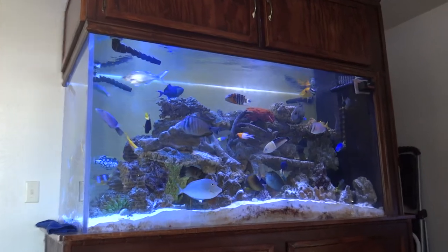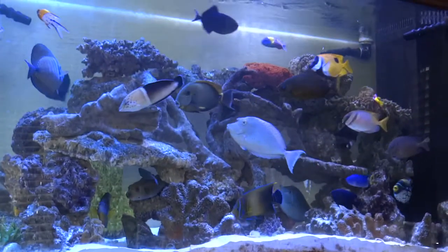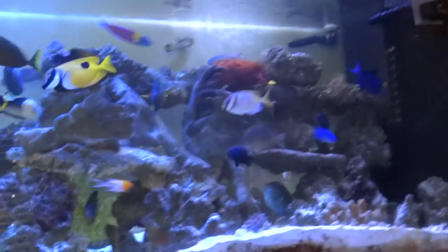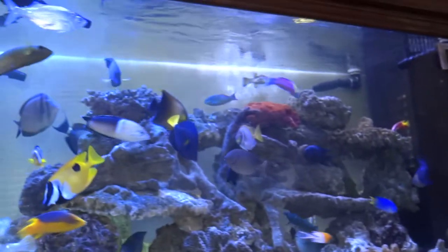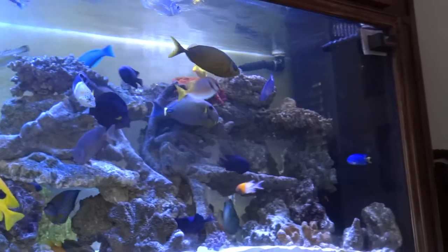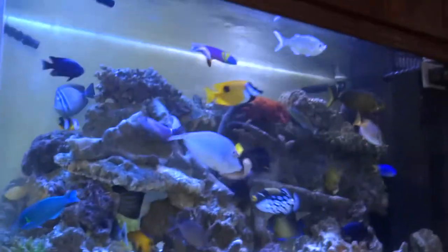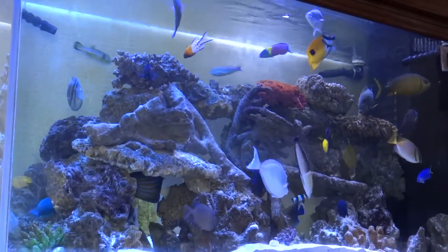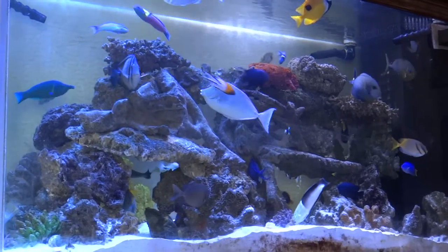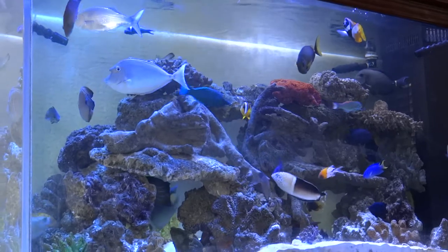There's our Red Sea sailfin — let me zoom in. There are two unicorn tangs: one's a blue-spine unicorn, the other is just the unicorn tang. We bought Lucky fairly reasonably priced at the pet store because he was a rescue — he didn't have a tail, it was split and jagged where a fish had eaten it. We grew him up from a baby and now he has a nice horn on his head and he's turned out to be a beautiful, big fish.